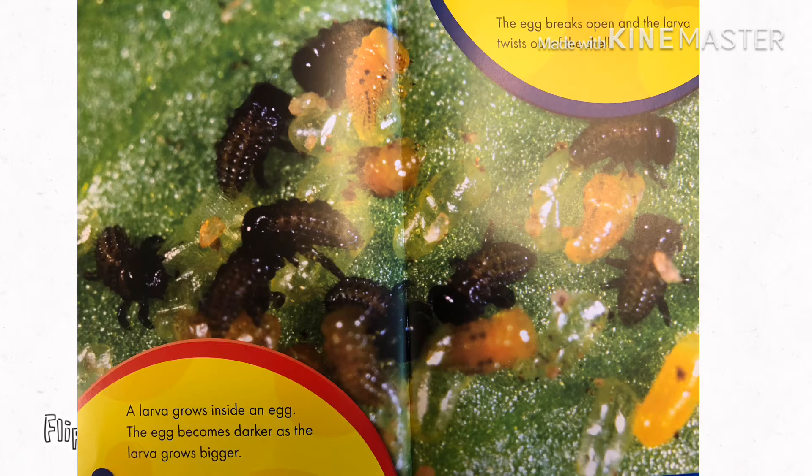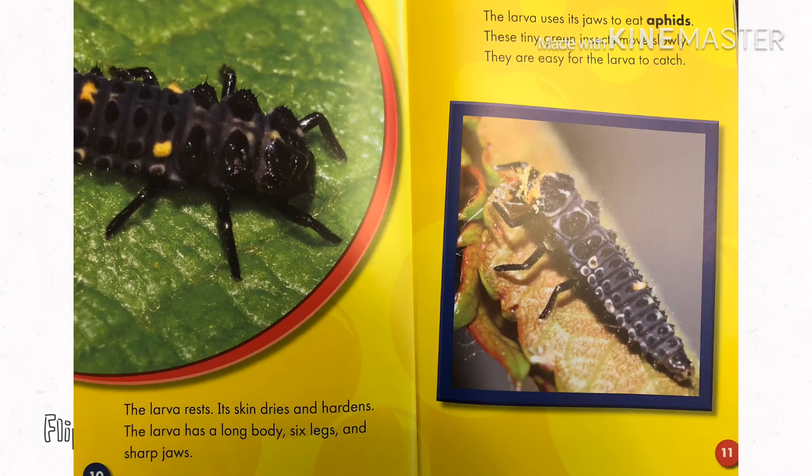The egg breaks open and the larva twists out of the shell. The larva rests. Its skin dries and hardens.